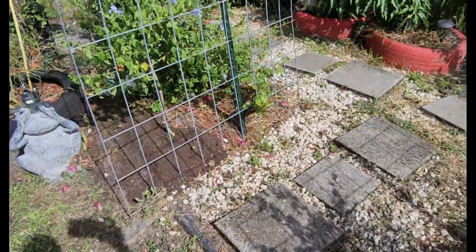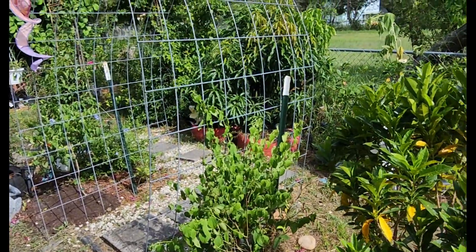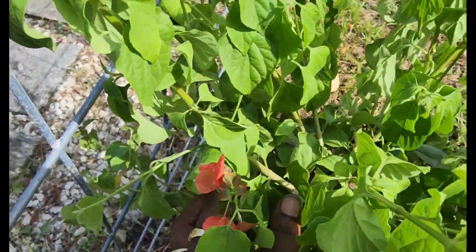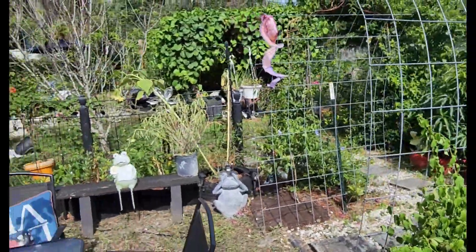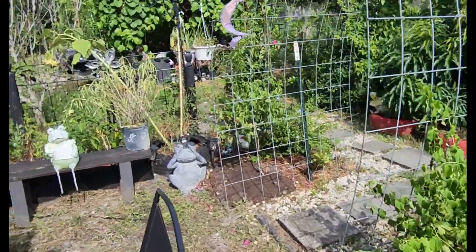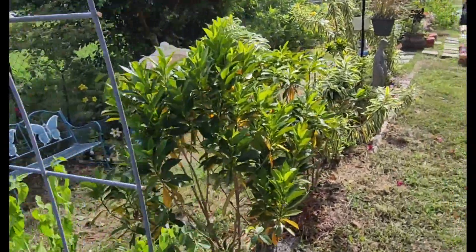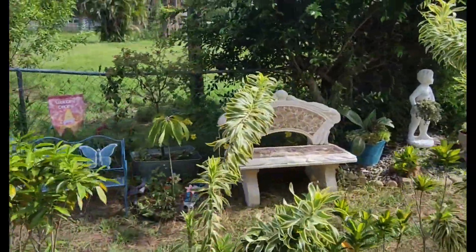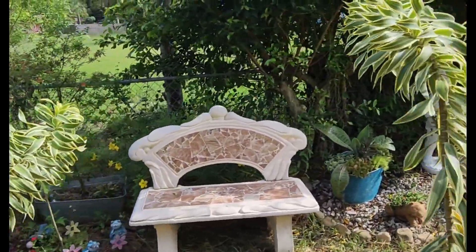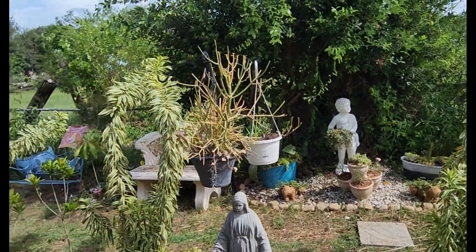I'm taking out those sunflowers and putting those in that spot. I took out those mandevillas that were on the end — that was last couple seasons old — and put these trees here, two of them, one on each side. I added a bench in the front. I moved these two benches from the back by the pond and moved them here so they can accent my cactus area right here.